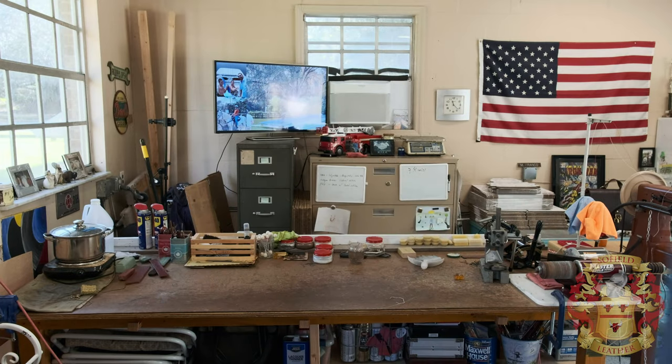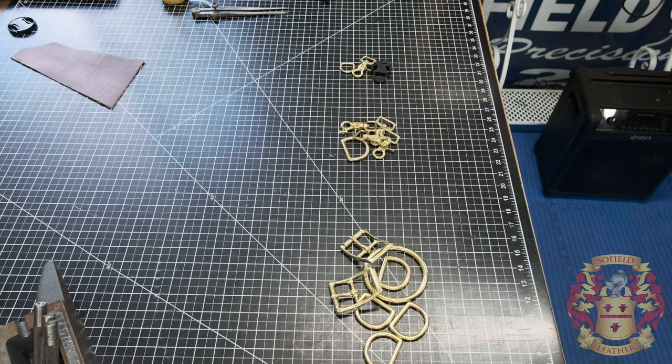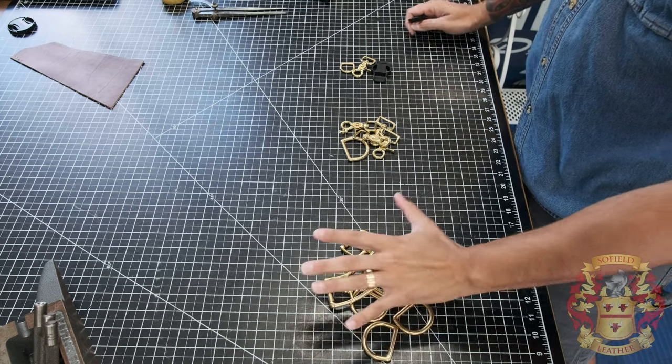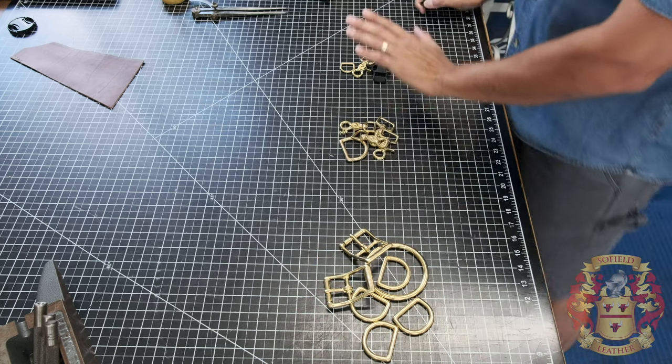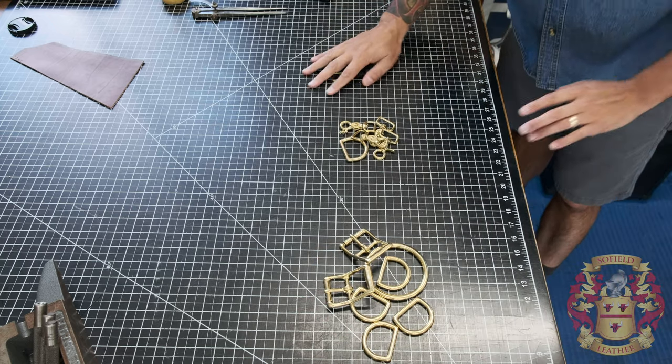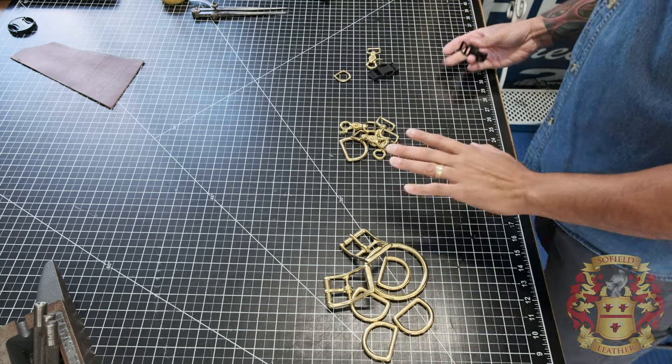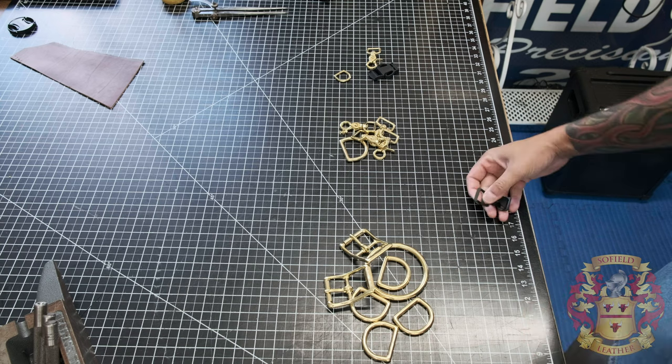Without further ado, we're going to try to make this video short, but we're going to show you the different products here and explain where I get them. So this is the hardware I use for suspenders, radio straps, and this is for glove straps and chin straps over here. Everything I use, I get from Weaver Leather.